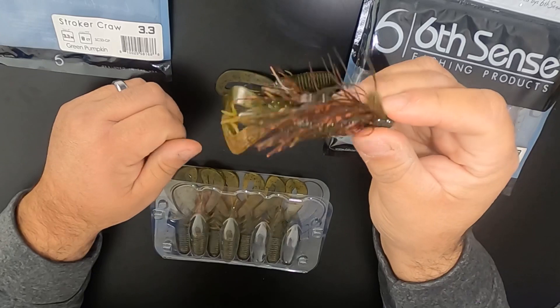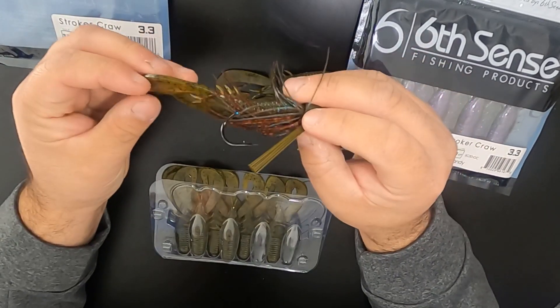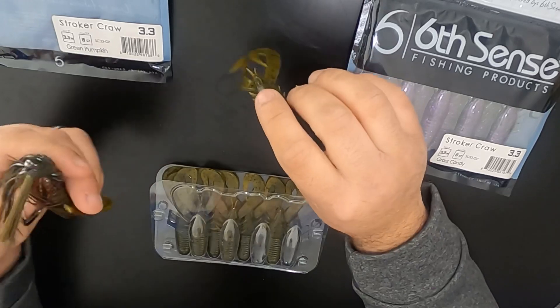Really nice compact profile to it, but yet it has these big old claws in the front. That's going to create a lot of disturbance in the water.